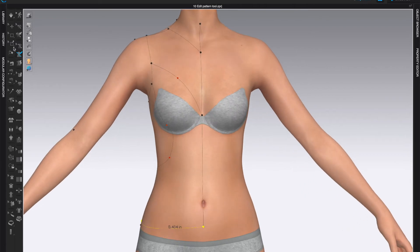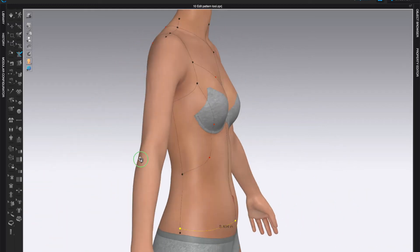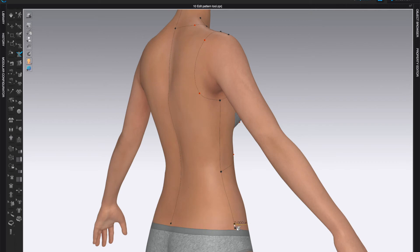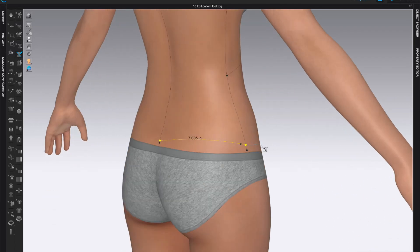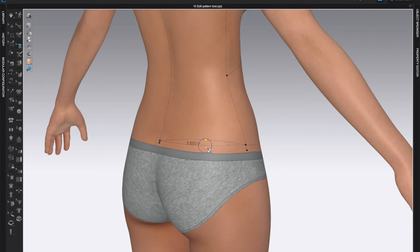If it curved in a way you didn't like, come to the Edit 3D Pen Avatar, right-click on the line, and add a curve point or delete a point as needed. For the back, I'm clicking on this point to match with the front, then holding Shift for a straight line. The straight line came out a little higher than I wanted, so I'll go to the Edit 3D Pen Avatar and add a curve point to move this to my liking.